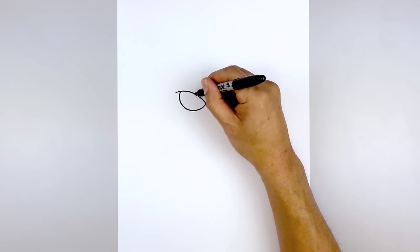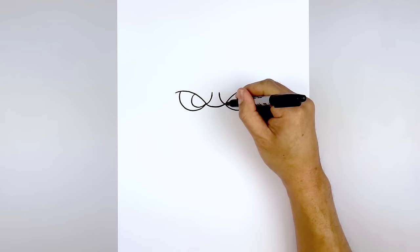And then we're going to push the pupils towards the inside of the eye. Starting at the top, I'm going to draw a small circle, coming around and then pull it up towards the inside of the eye. Do the same thing on the right — coming around and then back up.